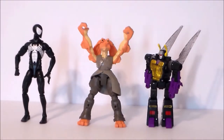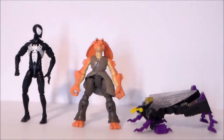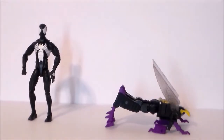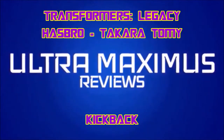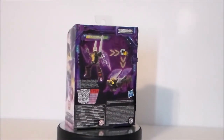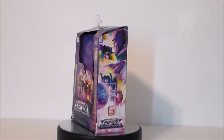Hey, look, it's Daniel-san. Ultra Maximus back with another toy review, and today we're going to take a look at a Transformers Legacy figure.